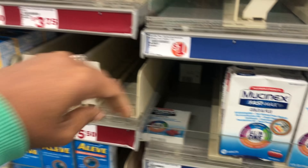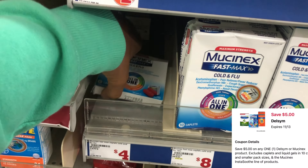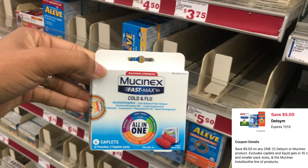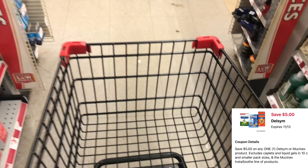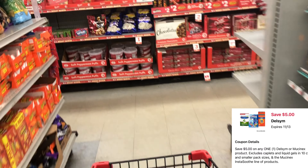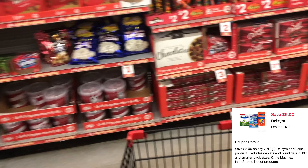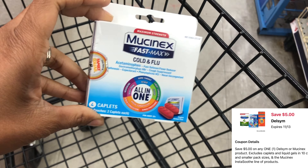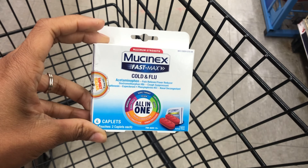We made our way inside Family Dollar and they have one left — we're going to grab the Mucinex at four dollars. This is the four-count, and we have a five-dollar digital coupon that will reduce it down to four dollars, making it completely free. If you can find this Mucinex, you definitely want to add it into your transaction — that's at least four dollars helping you reach your twenty-five dollar limit.